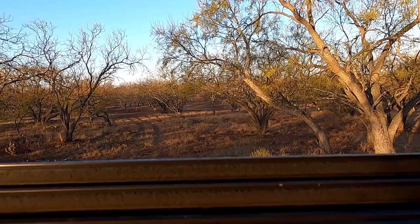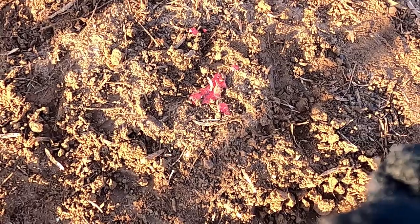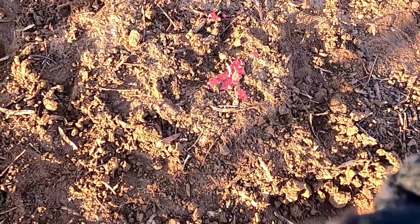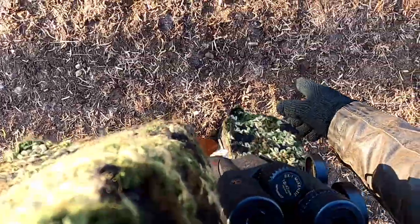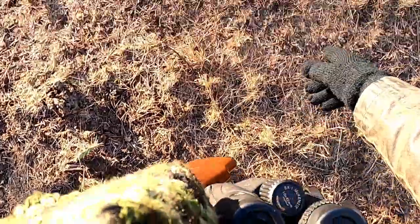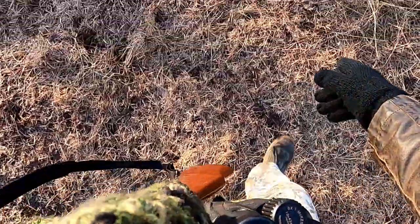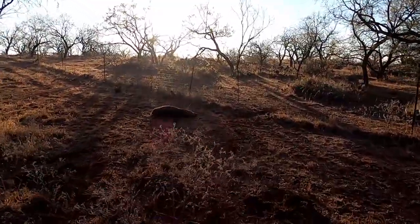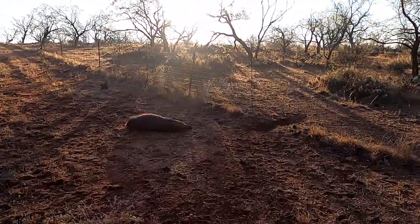Time to go find that pig. There's the blood — it's got kind of a pinkish consistency, looks like a lung shot. All right, on the trail now. There we go — more blood, more blood. Blood, blood, blood, blood — and dead.